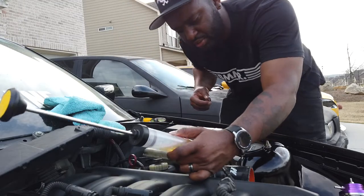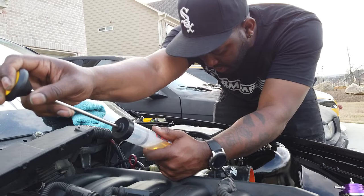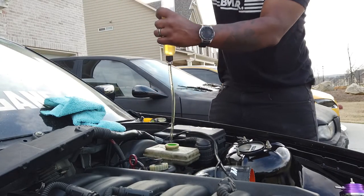I went in there and pumped it a few times. It is getting a little bit better, but it's definitely gonna take more than what I just did. So I'll go back to forcing it and getting those bubbles out of there.